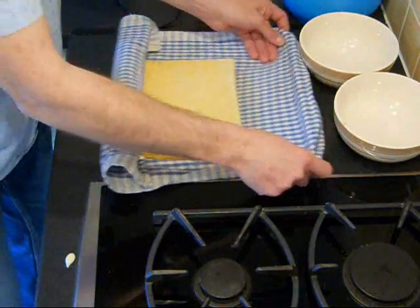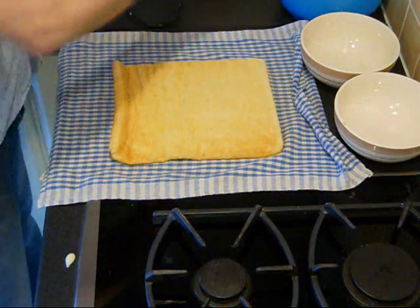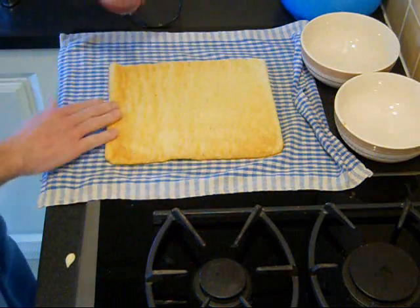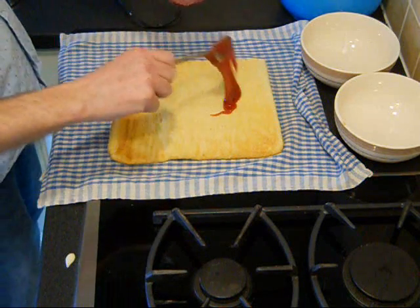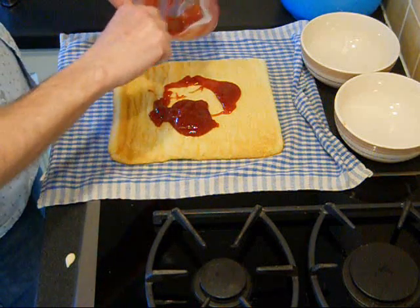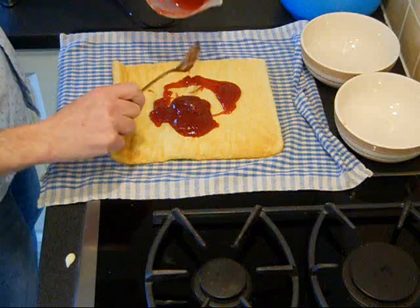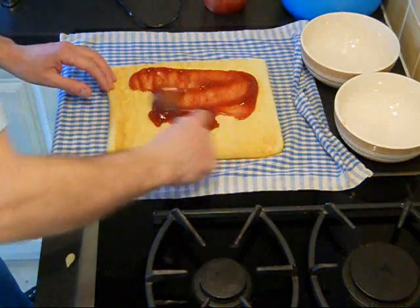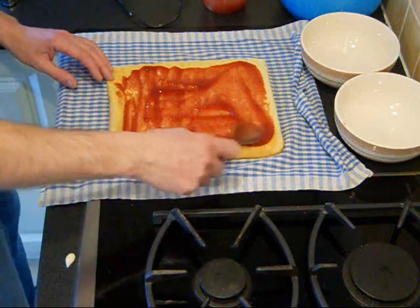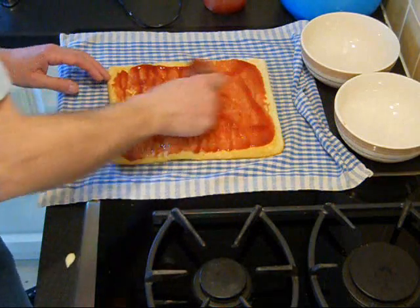So what I'll do now is fill with the jam and cream. Here's some I mixed up so it's all in a lovely smooth consistency. Just spoon it on pretty much liberally. I'm going to save a little bit of jam for the decoration afterwards. Just spread this with your spoon — not too close to the edges, because once you roll it, you don't want it to ooze out all over the edge of the Swiss roll.